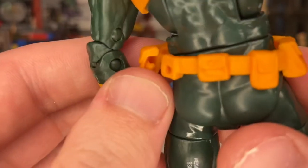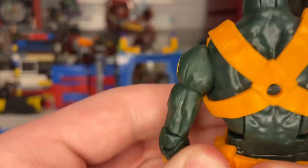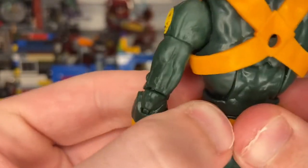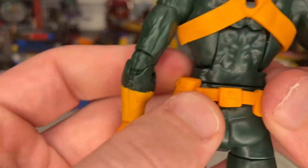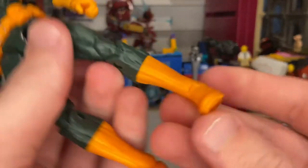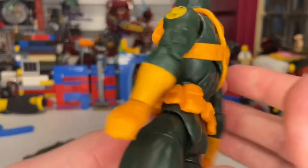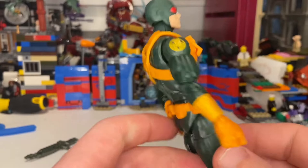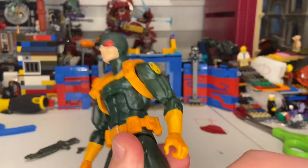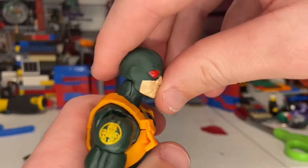You should be able to take the belt off easily, but I'm not going to do that because those pieces are pretty easy to lose — I know that from experience with my brother and sister. You get the yellow boots. This is the same body sculpt we've seen before with a bunch of other figures — I just can't remember which ones exactly.